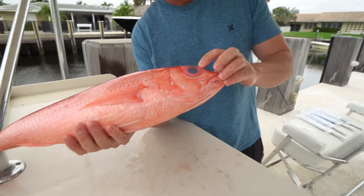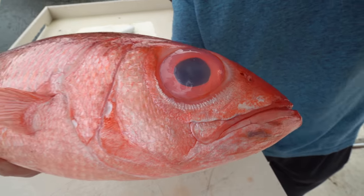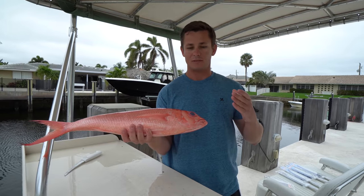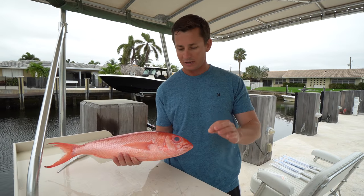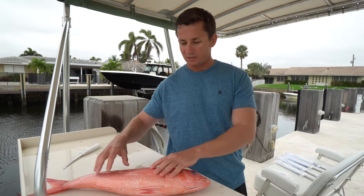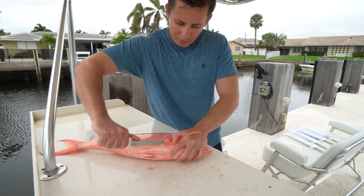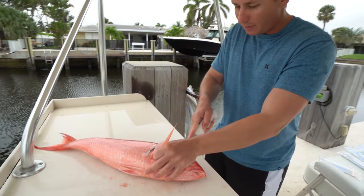The cool thing about all deep water fish you catch in 800, 1000, 1500 feet of water is the big eyeballs. The reason they have such big eyeballs is to allow as much light into their eye as possible — because it's pitch black down there, so every little bit of light helps. And these guys have super big scales.